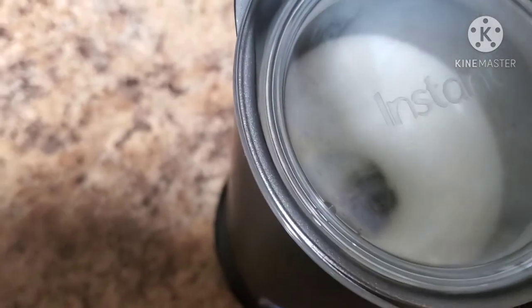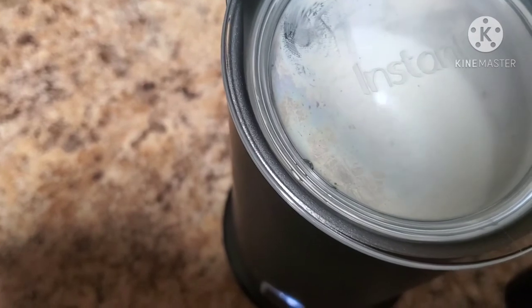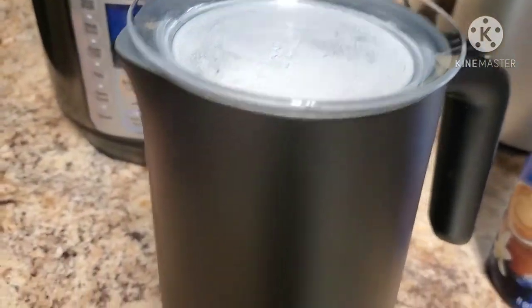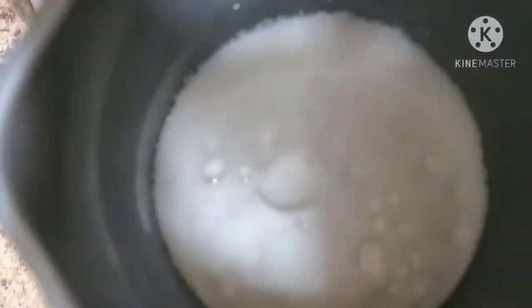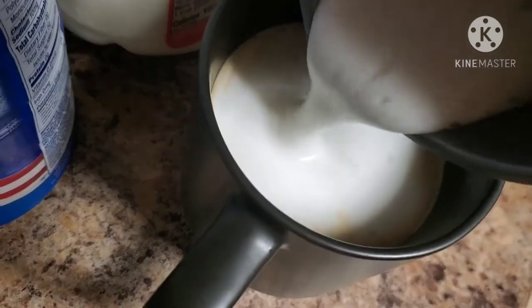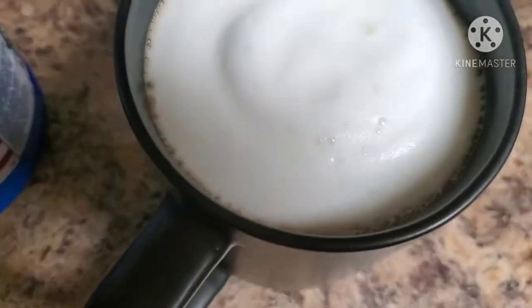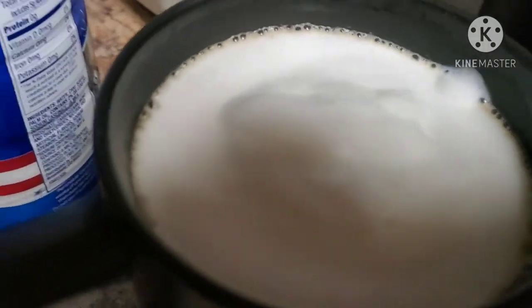I'm excited to try this — I've only used the milk frother that came with my Keurig K-Café until now. The lid is starting to steam up. The instant milk frother didn't make any noise, it just kind of stopped frothing, so I'm assuming that means it's done — most Instant Pot products beep when they're done. That looks wonderful! Wow, look at that — that looks delicious. I am actually very impressed. There we have it, that looks awesome.